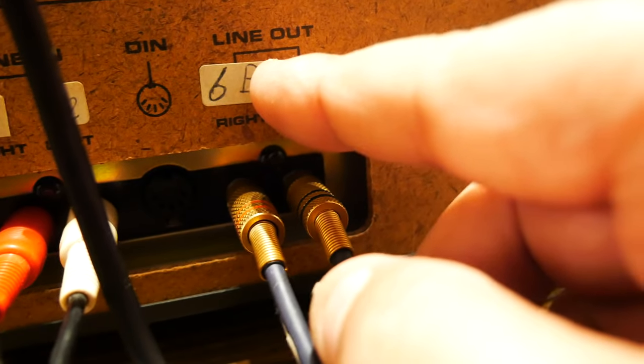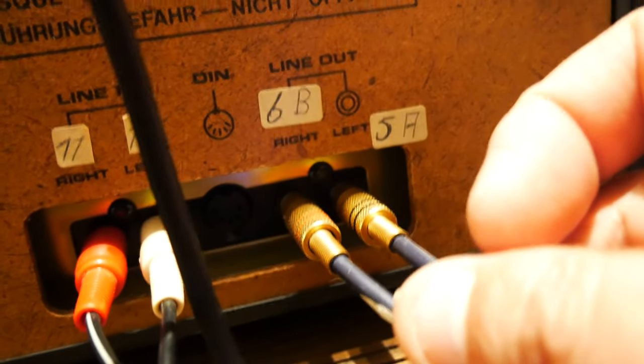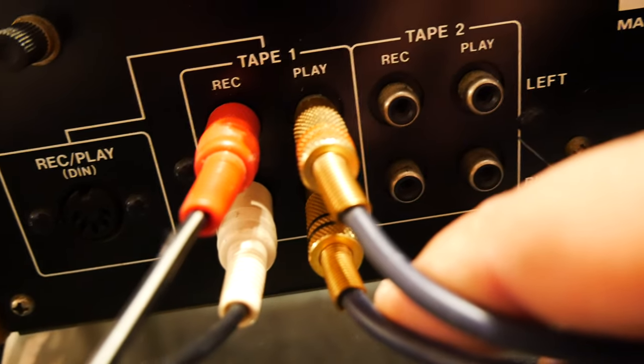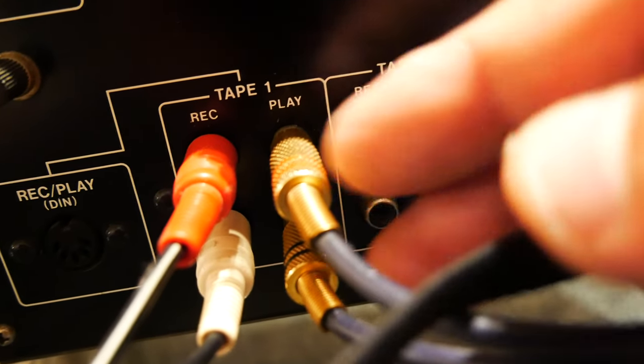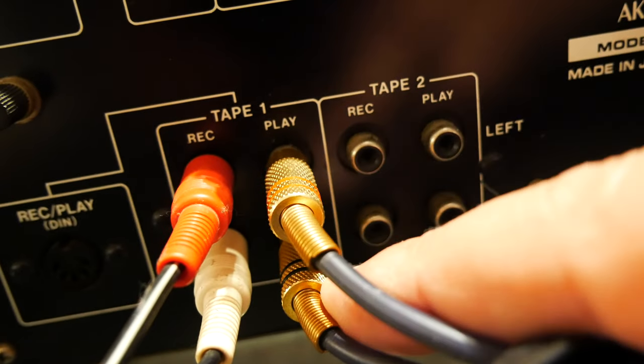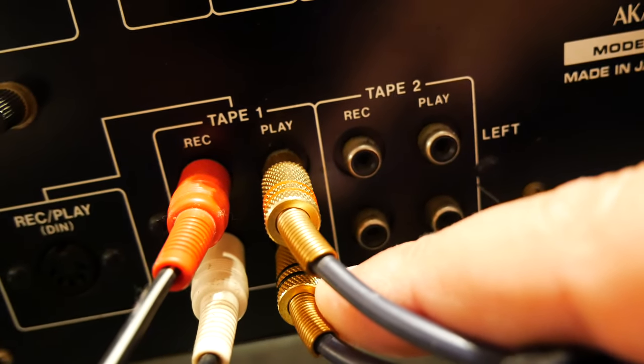And when you're playing, the line-out is here. And I use these same RCA cables, but a different kind, and they go to tape play. Be sure to place the red on the left and the white or black on the right.